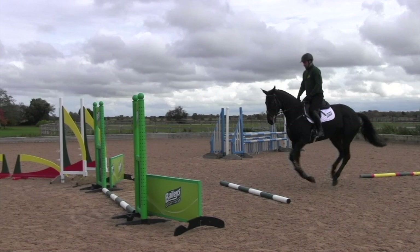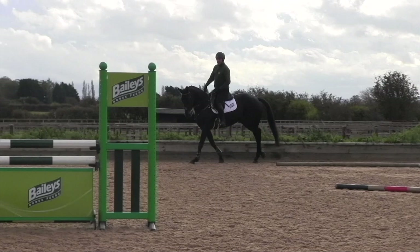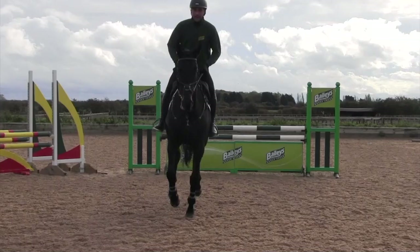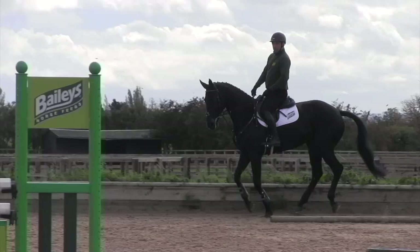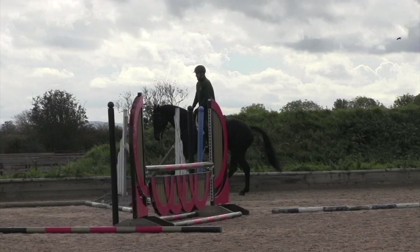As I go on with this exercise, once she's listening, I can pop a flying change in afterwards just to intensify the exercise. Even if your horse isn't ready to necessarily jump some fences, you can break this exercise down using just poles, which we did at the beginning.